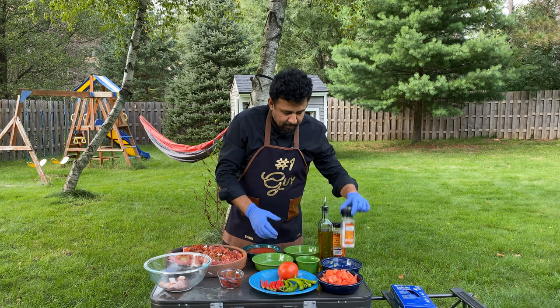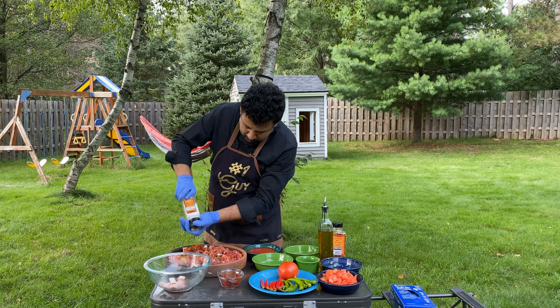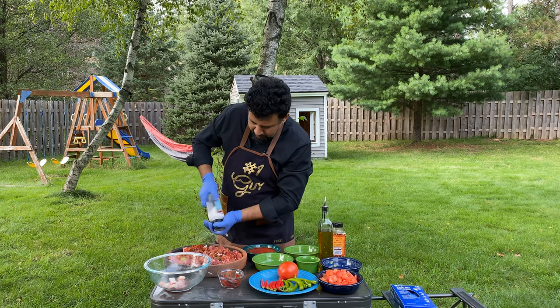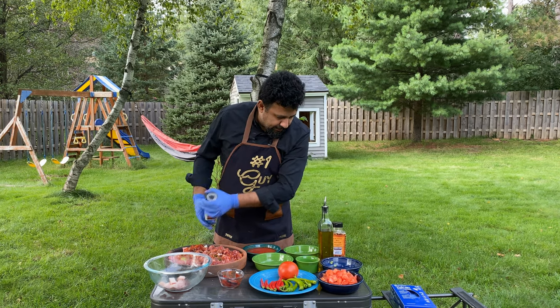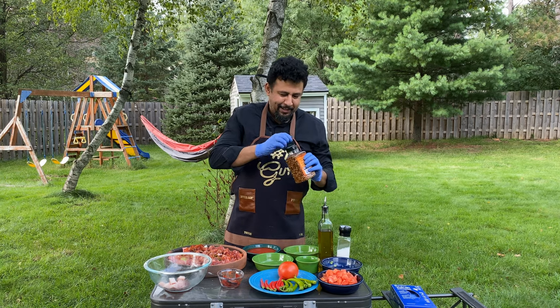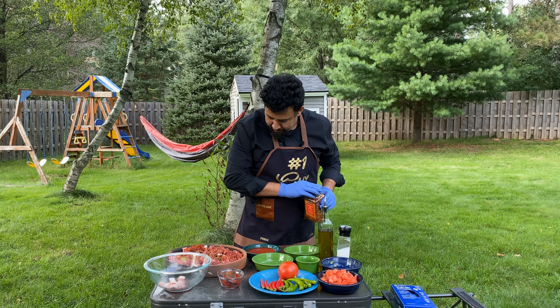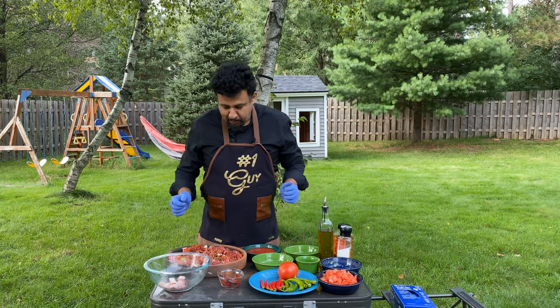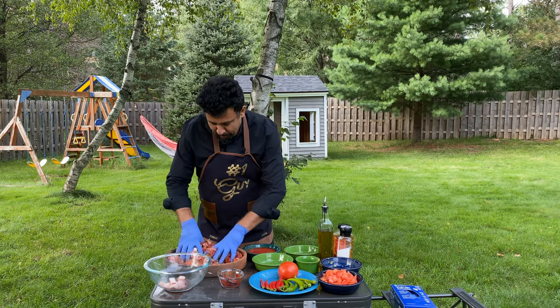I'm gonna crush some — probably one and a half tablespoons of salt for flavor. And of course Turkish chili flakes. Oh, it's too much of it, but that's okay. Now you're gonna mix — make sure to mix it all together.